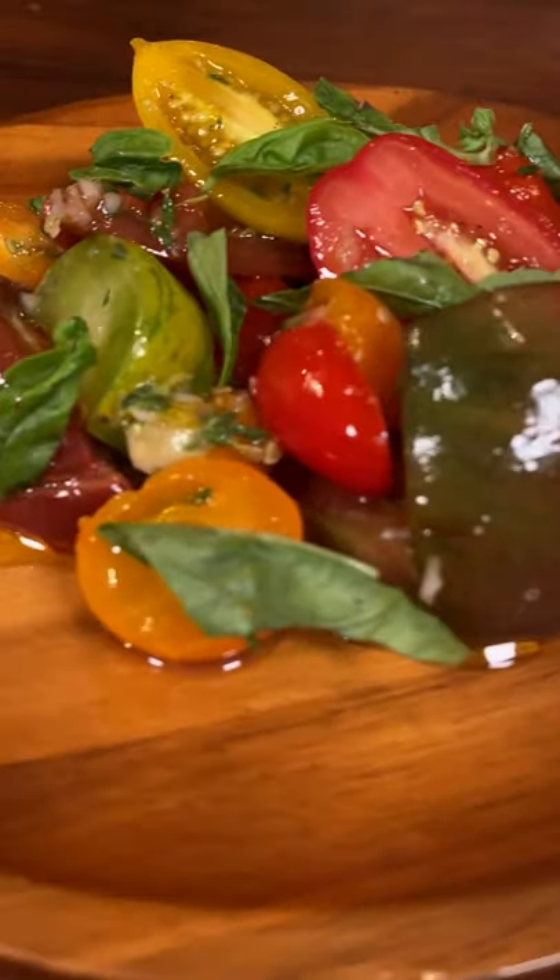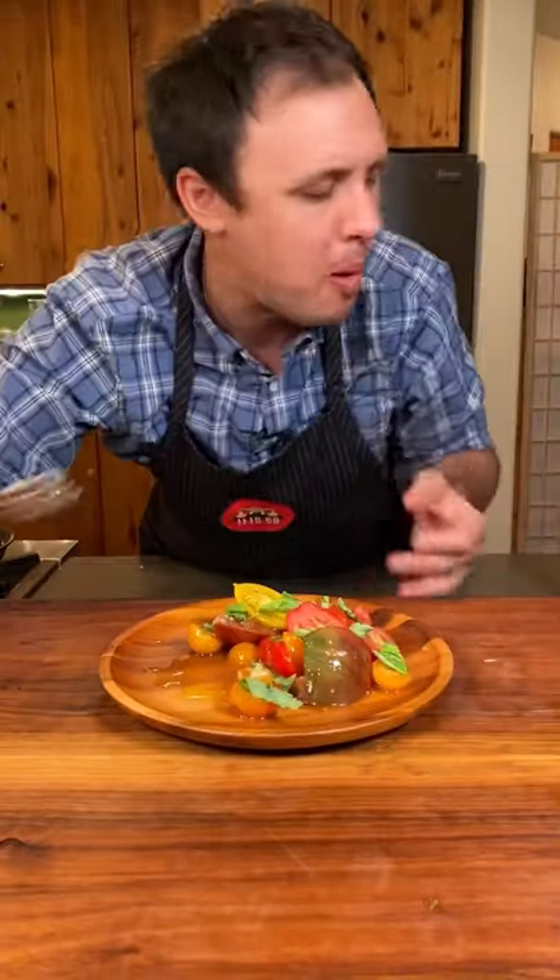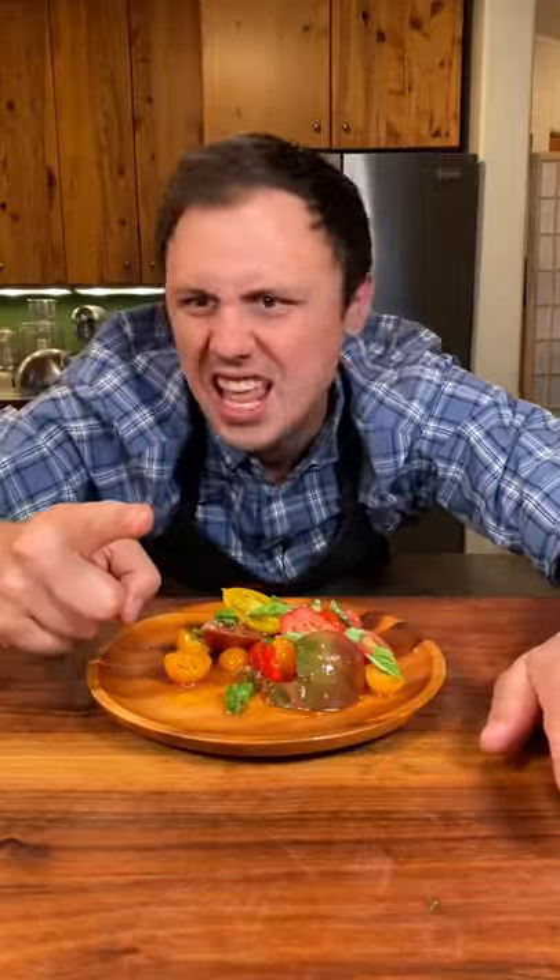Now you have an unforgettable tomato salad. Oh my god. This salad is so amazing because it really honors and pays respect to the mighty tomato. Well, my friends, you know I love you and I'm out!